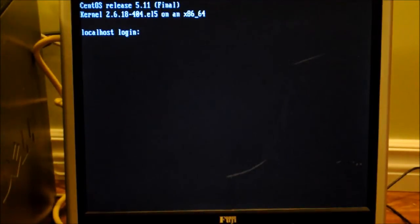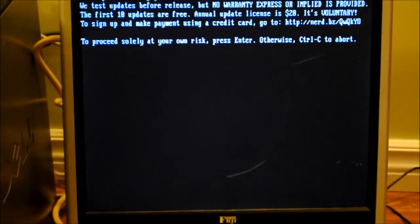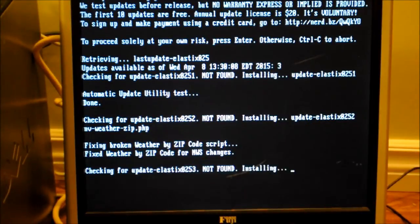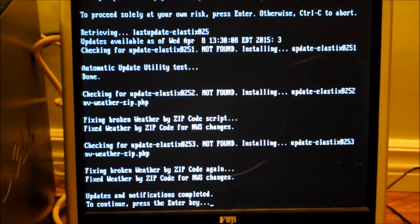And here we are — we are at the login screen and we are ready to go with the PBX. Now that the system's up and running, I'm going to log in one more time as root. We'll get these messages and warnings, and every time you log in it will check for updates to the system. It is recommended that once a week you should be logging in to your system through SSH or through the server itself, just to allow it to do this.